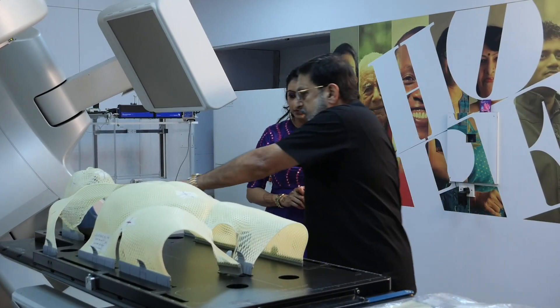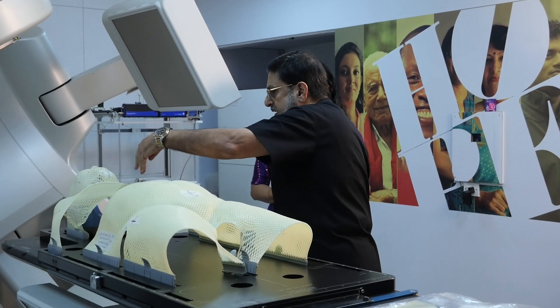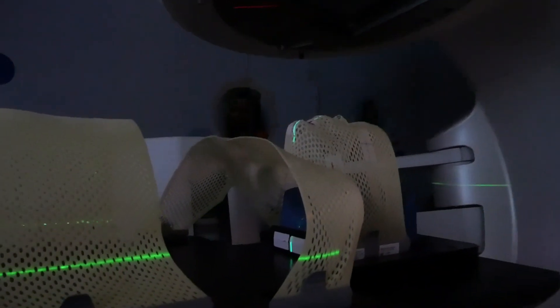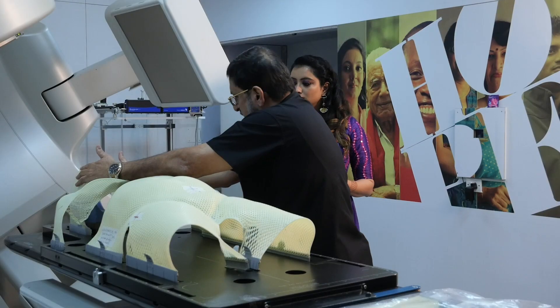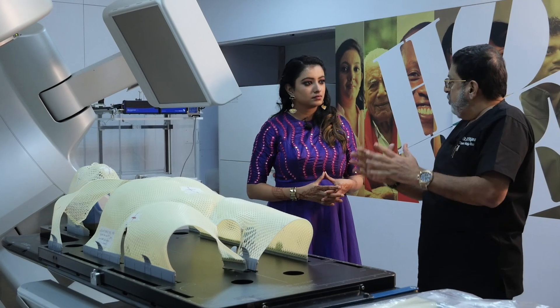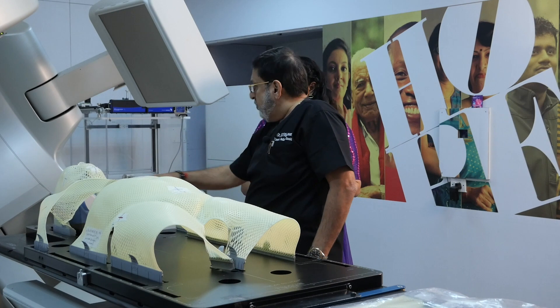We mark with some kind of three points on the patient with all the centers. To align the lasers — we have two lasers on the side and one laser on top — which will align the patient exactly in the position which you are supposed to treat. Once we have aligned the patient, the x-ray emits out and the radiation is delivered.